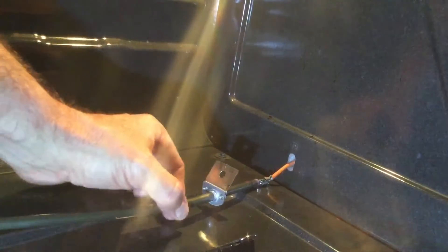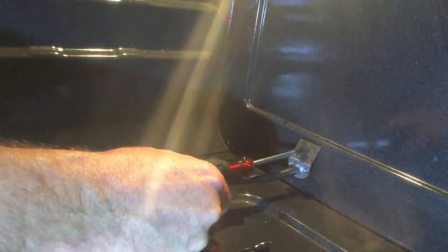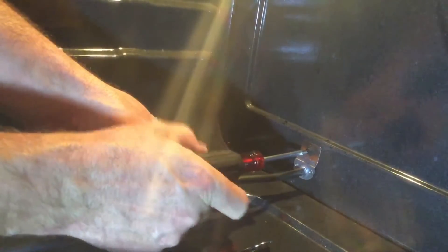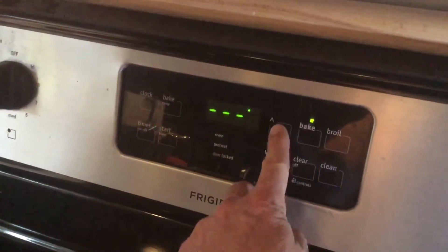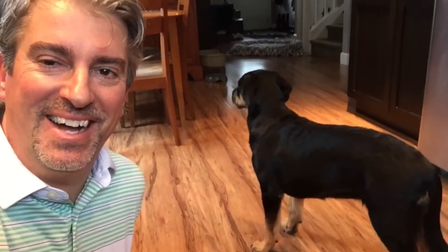Okay, looks like it's fitting. Can you imagine if it actually works? Let's say hello, Ellie — come look at this, it's working!